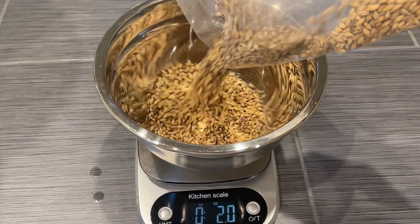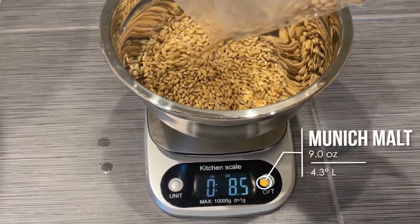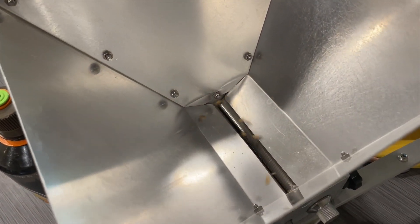At this point, I'll go ahead and measure out my grains. We'll be using 9 ounces of Munich malt. And once it's measured out, we'll go ahead and grind it up with our comically oversized grain mill for this size batch.